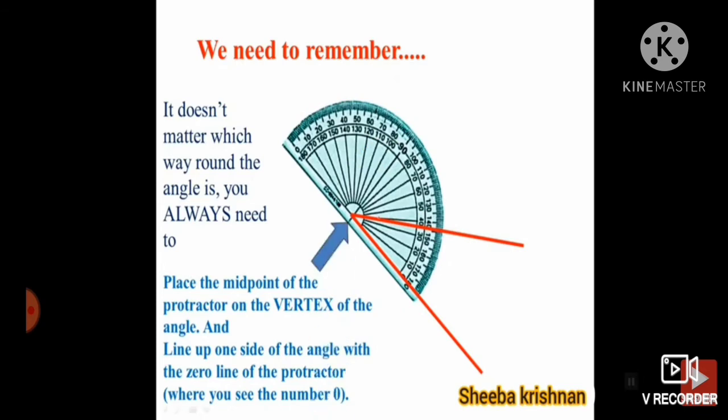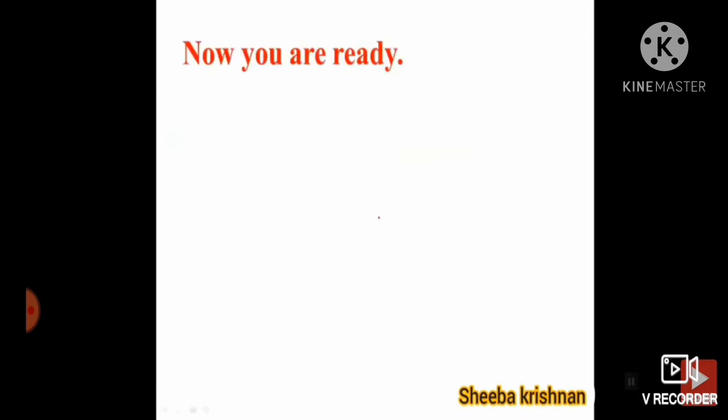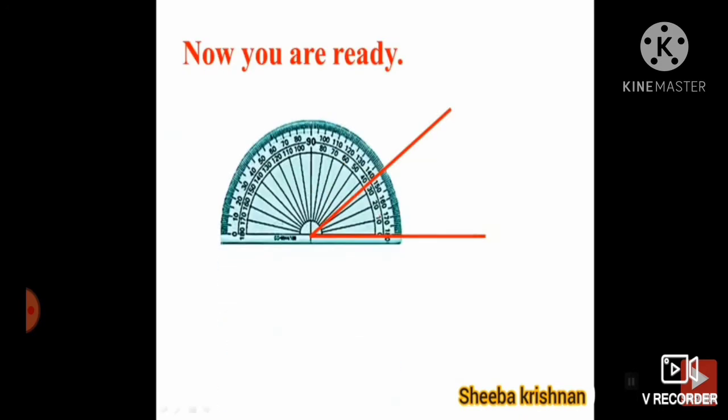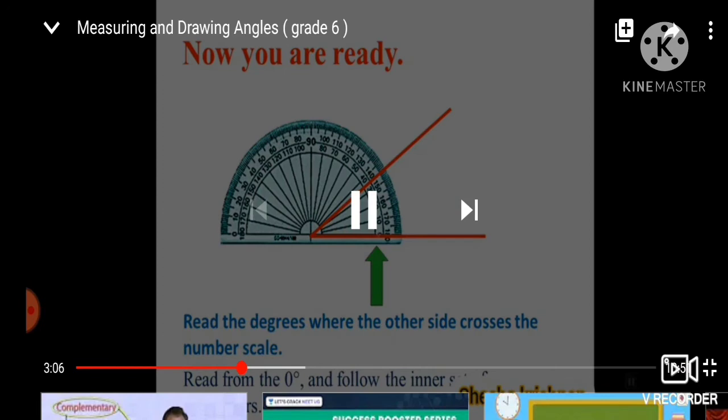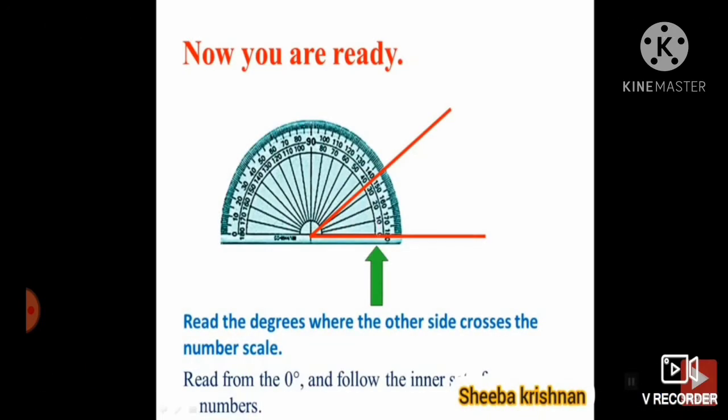You have to place the protractor on the vertex. Now, are you ready to measure this angle? Yes, by using the protractor. Read the degree where the other side crosses the number scale. Now you have to read from zero — follow the inner scale: zero, ten, twenty, thirty.